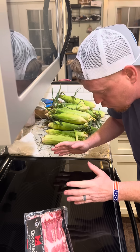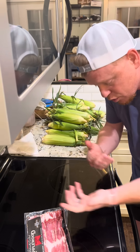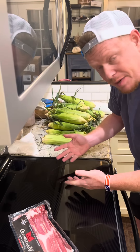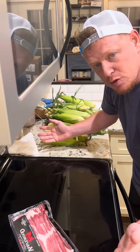You cook it on the stove, it spatters everywhere — spatters all over your clothes, burns you. And apparently if you take a skillet, put your bacon in, put water in it — no spatter.